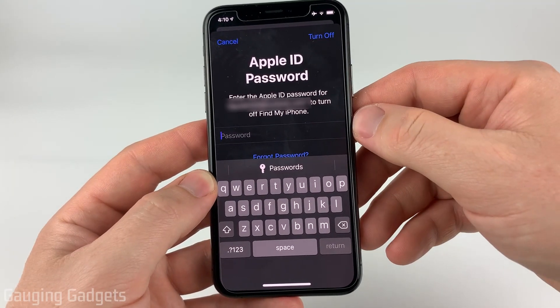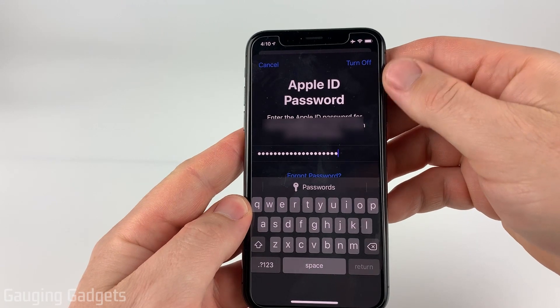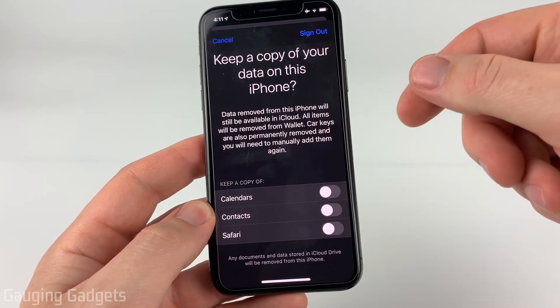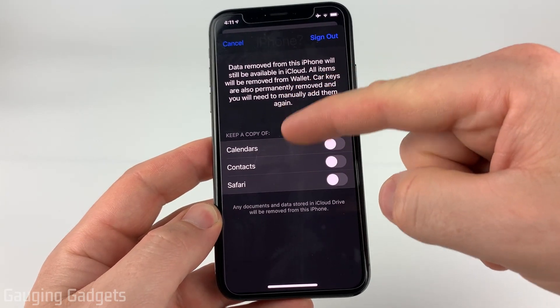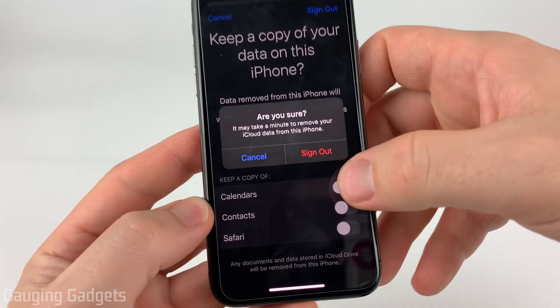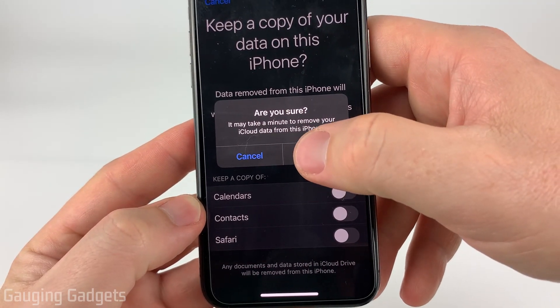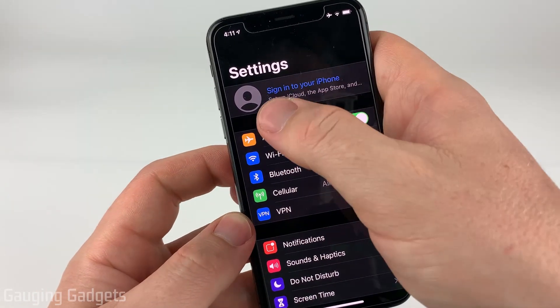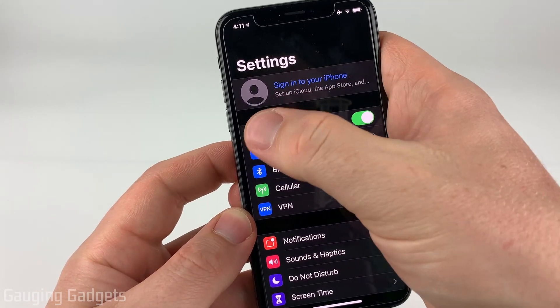Select Sign Out. You'll have to enter the password for your Apple ID, so go ahead and do that, and then select Turn Off. Now if you haven't already backed up any of the data on your iPhone it'll give you another option to do that, but we've already done that, so go ahead and select Sign Out and confirm that yes, you do want to sign out. Once you've signed out of your iCloud account, it'll bring you back to the Settings where you can see it's trying to get you to sign back in.